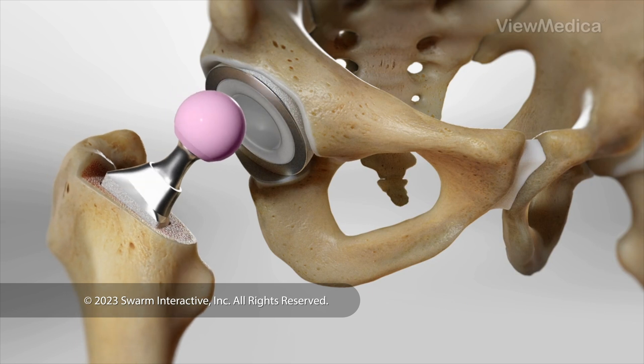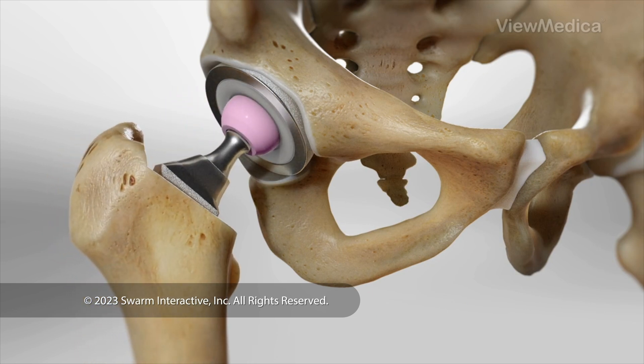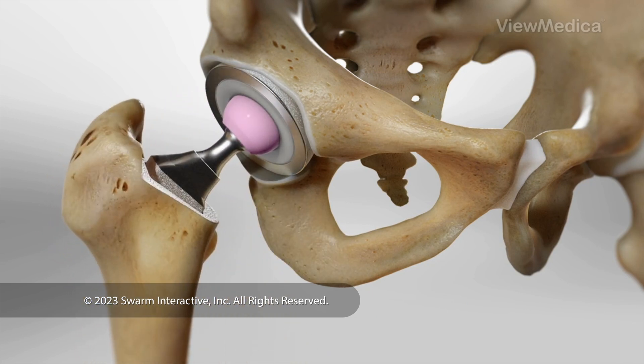Finally, we join the ball and the socket and test your joint to make sure it's working the way it should.